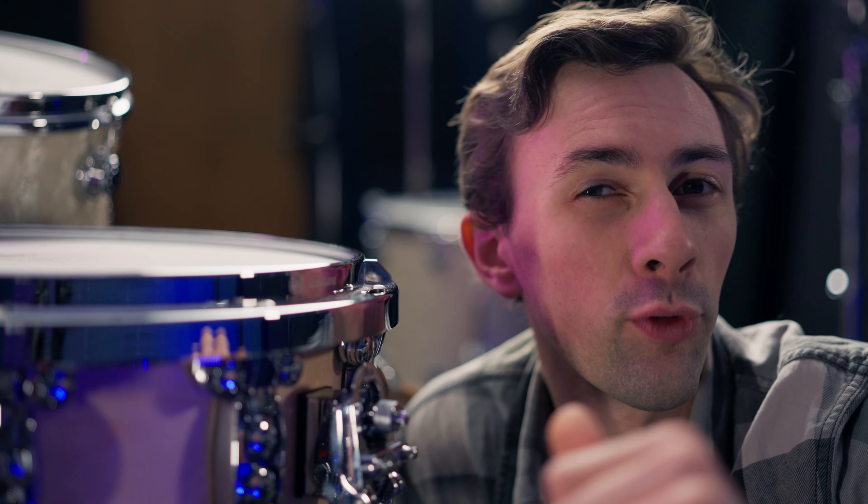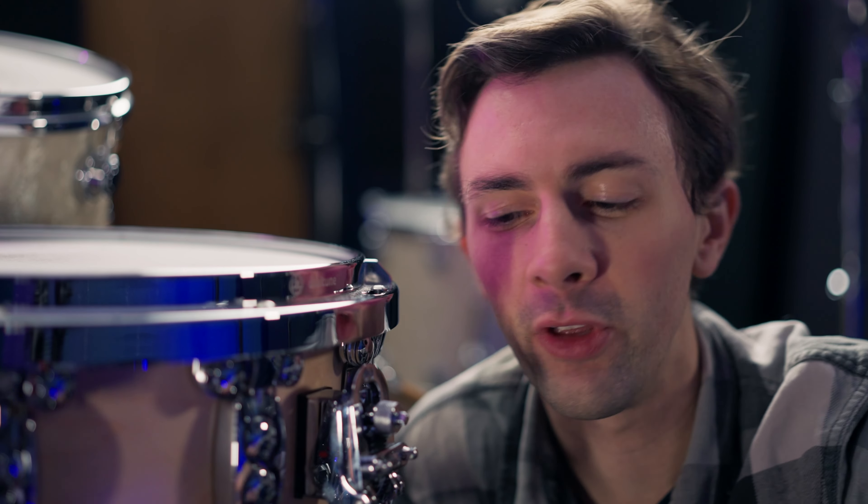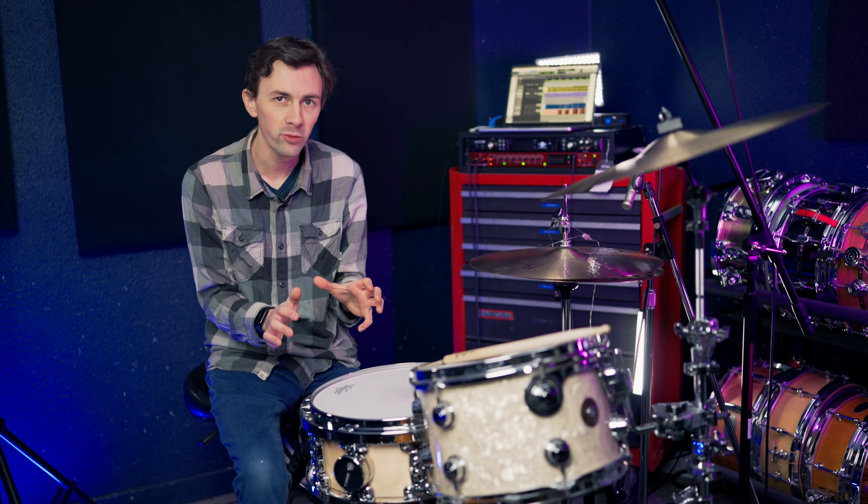Snare wires are, of course, an important part of this equation. For this track, I feel like I'm hearing a little bit of snare buzz at the end after the initial hit, so I'm actually going to have these snares be a little bit looser than I would typically have them. Once I've gotten the snare as close as I can get it, it's time to actually record.